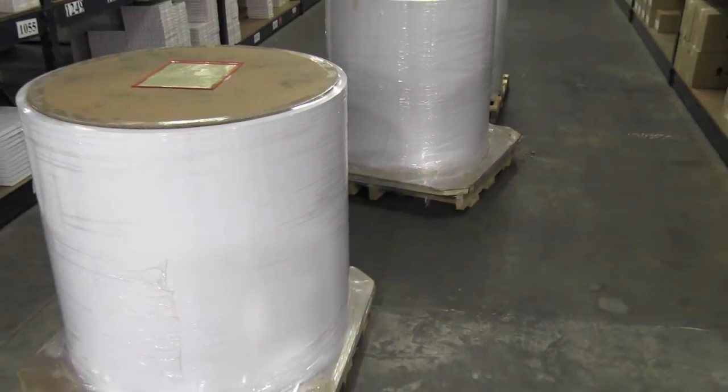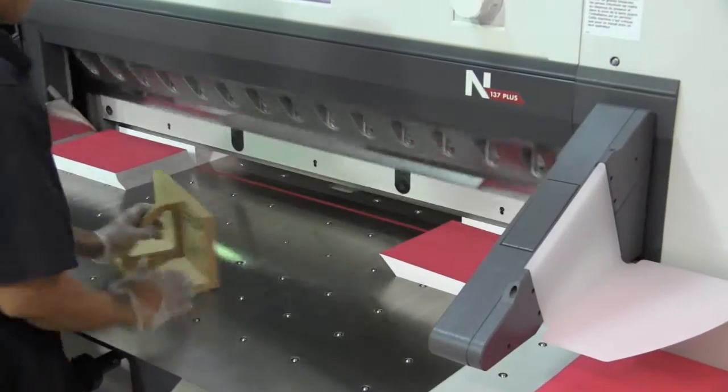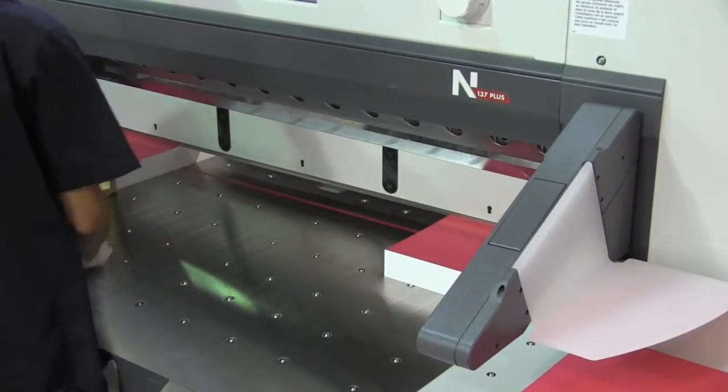We're excited to welcome the new and improved Ultra Pro Satin 3.0. This paper offers professional quality and performance. It's just what Ultra Pro Satin customers have come to expect.